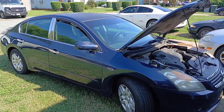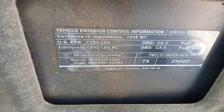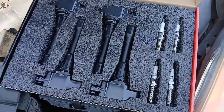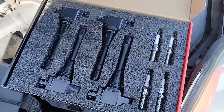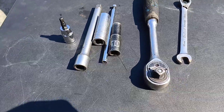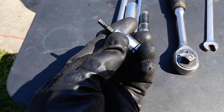Let's get straight to it. 2008 Nissan Altima, this is a 2.5 liter engine, and today we are changing spark plugs and ignition coils. This is all you should need to get this job done.